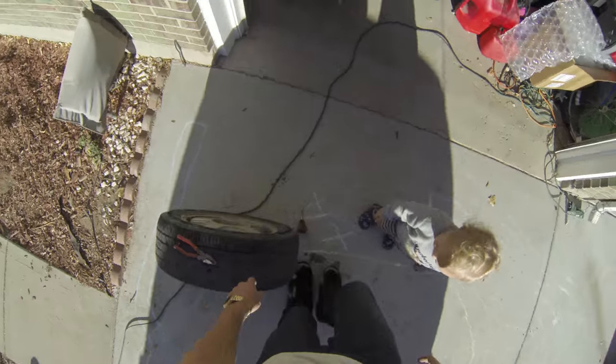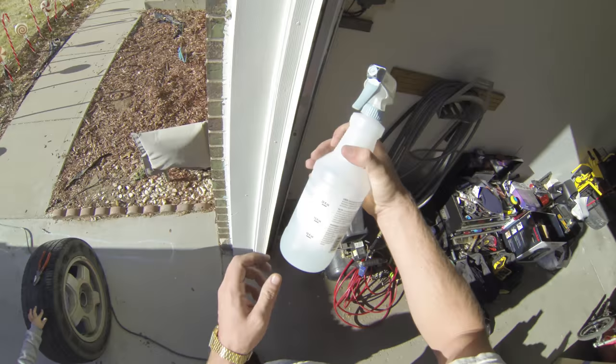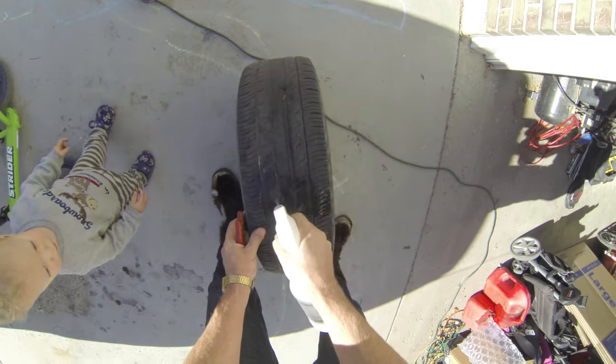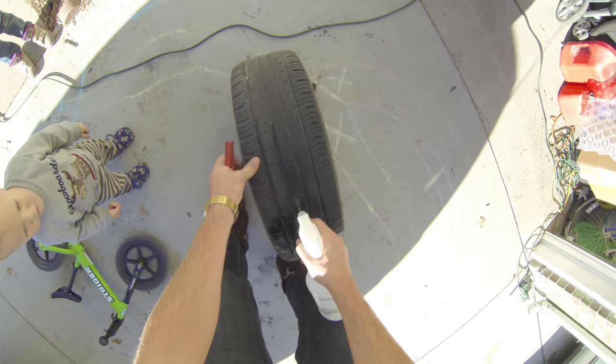Get your tire. Get a bottle, put some water in it and just a little bit of Dawn or some kind of dish soap. Go around the whole tire. Make sure there's air in it — if there's not, air it up to 30 or 40 pounds.